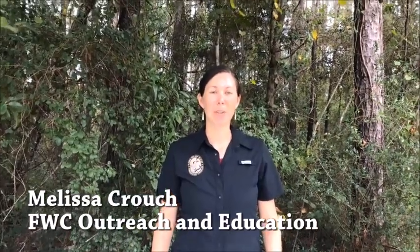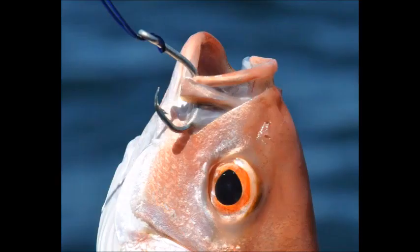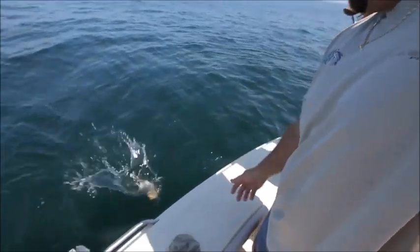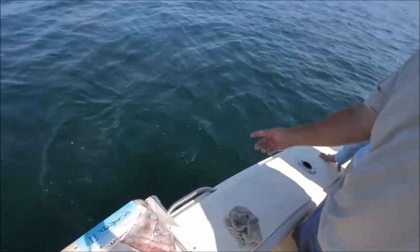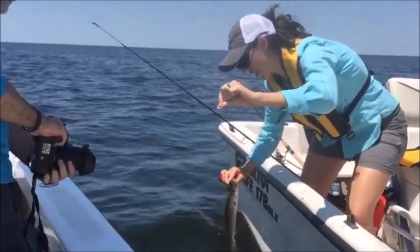Today let's talk about barbless hooks. Using barbless hooks while fishing is a quick and easy way to increase the survival of fish that you release, since barbless hooks are much faster and easier to remove than barbed hooks, and getting that fish back in the water faster with less handling will definitely help to increase its chances of survival.